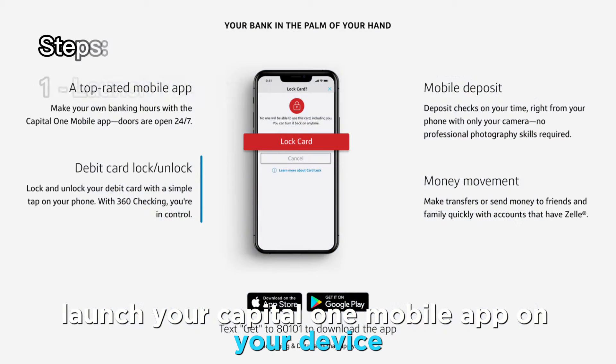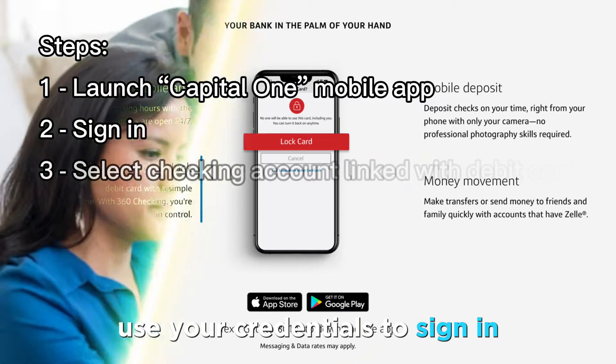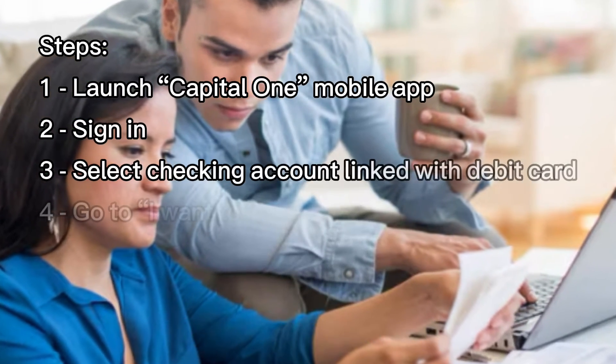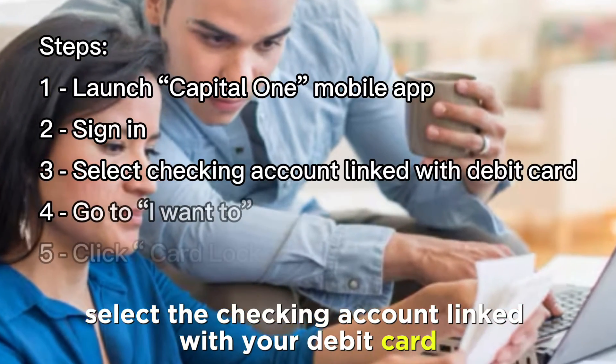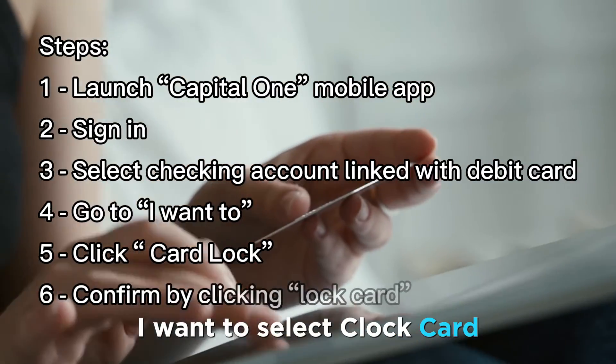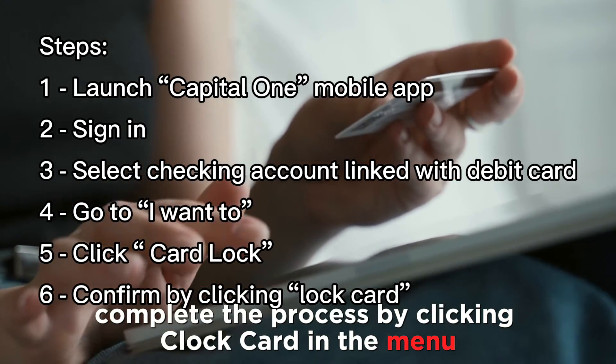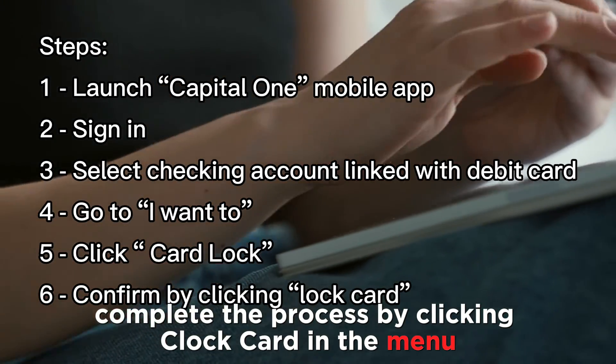To lock a Capital One debit card, launch the Capital One mobile app on your device. Use your credentials to sign in if you haven't already. Select the checking account linked with your debit card. Go to the menu labeled I Want To, select Lock Card, and complete the process by clicking Lock Card in the menu.